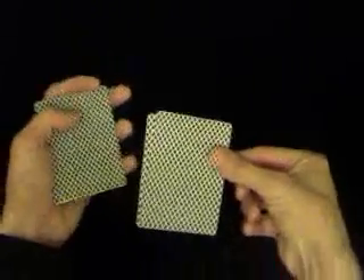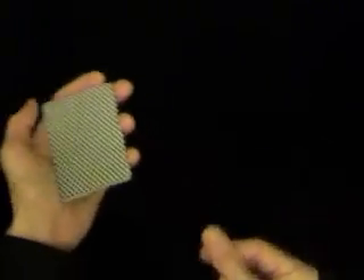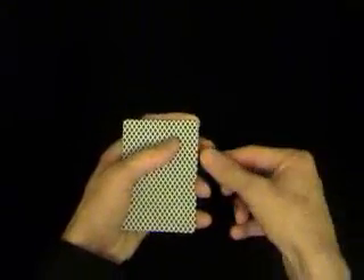That would be the Ace and the other card. Then take the next card and then the next card — and that's the Elmsley Count basically. So let's go through that again: Ace is third from top.